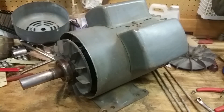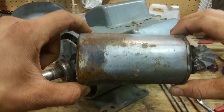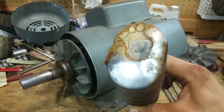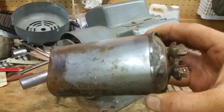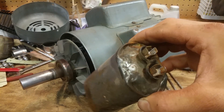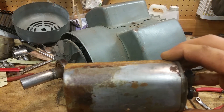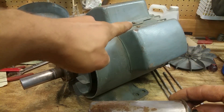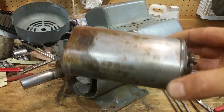I already replaced the run capacitor because it was blown. Here's the old one and you can see how bulged it is — it was oozing stuff down the side, all corroded and rusted. You can see how bulged it is; I can't believe it even turned on with this. My new one is a lot smaller than this so I had to make up a little bracket using some strips of sheet metal, bolted it down, and it wires up the same.